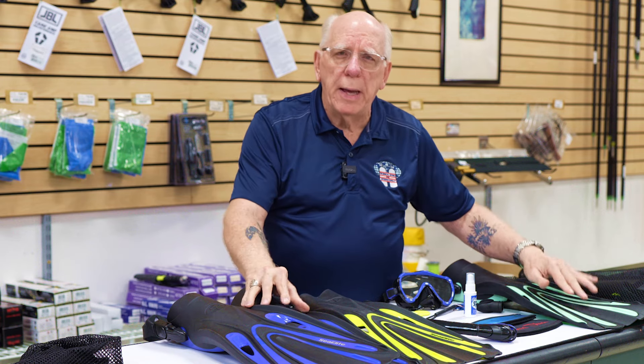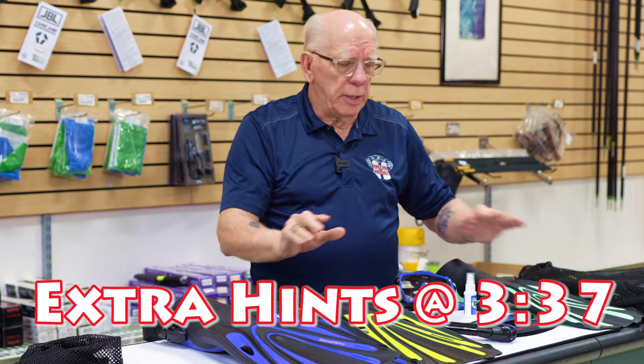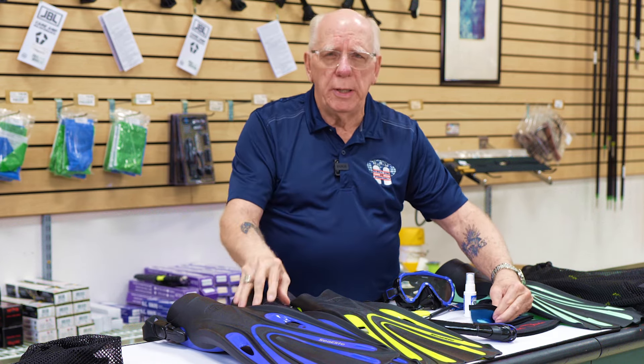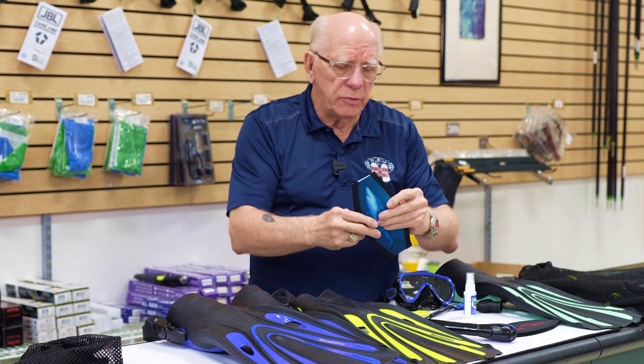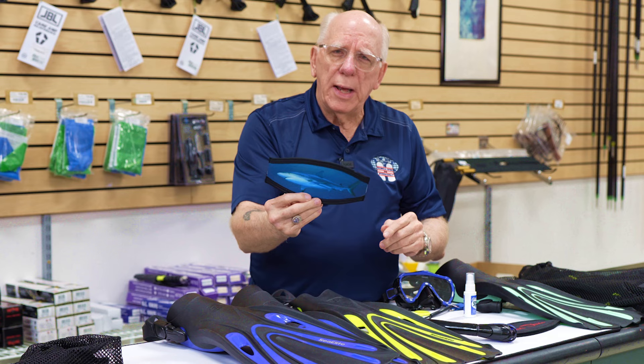Starter package or replacement package — whichever works for you. I'll put a link down below so you can easily find this. One little thing you could add to this kit that would make it nicer is a slap strap.